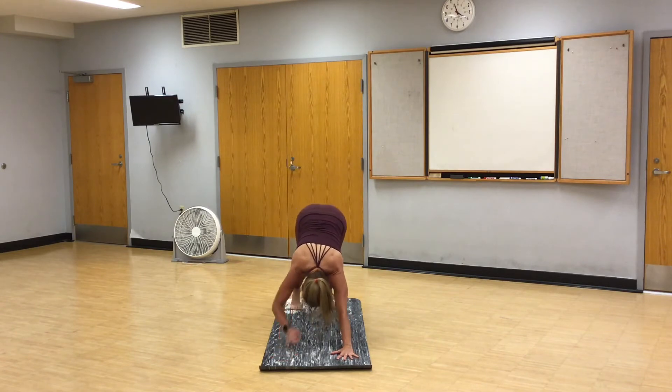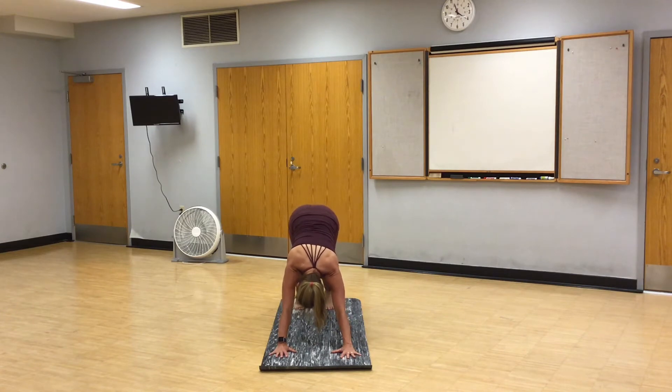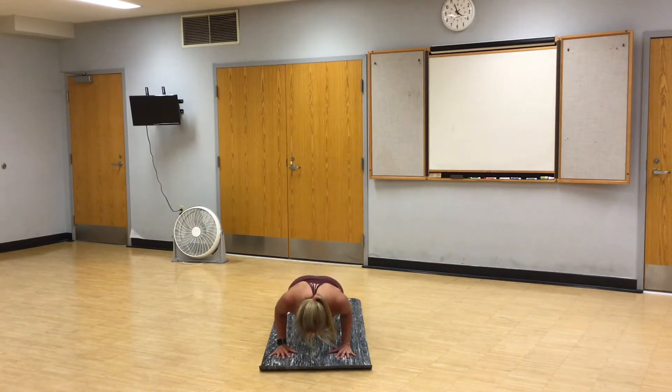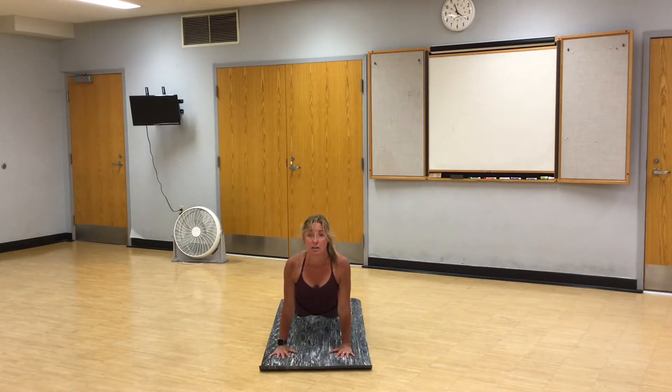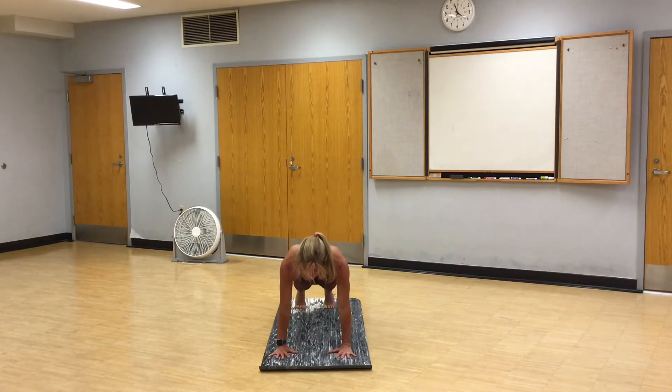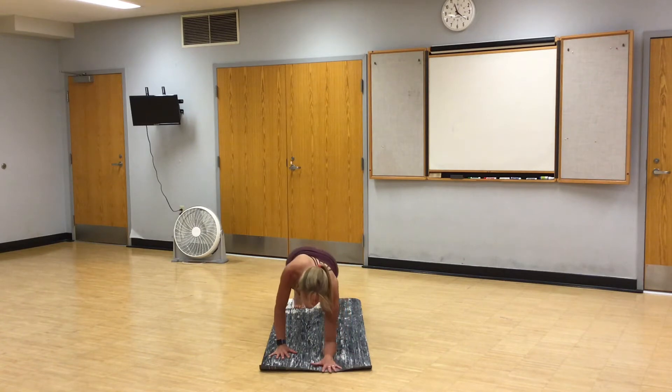Pause for a breath, in through your nose, out through your mouth. Shift forward, high plank. Chaturanga, low plank hold. Push up, chaturanga. Push up, chaturanga. Push up, chaturanga. Inhale, up dog. Exhale, downward facing dog. Pause for a breath. Soften through your elbows and knees. Shift forward, high plank. Drop to your forearms, dolphin plank. And we'll hold.